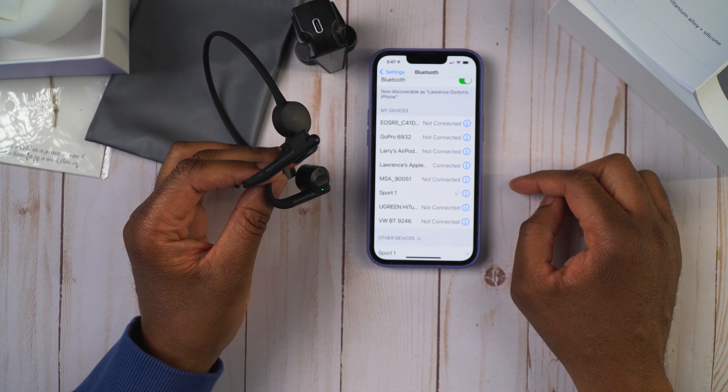That's it — you go ahead and set them right around your ears, and now you're good to go. You can start listening to your music with the earphones.